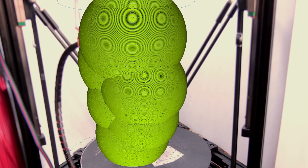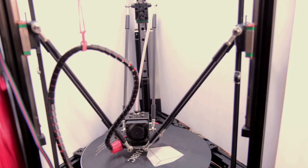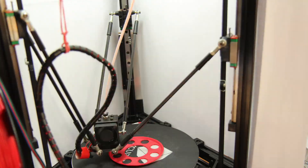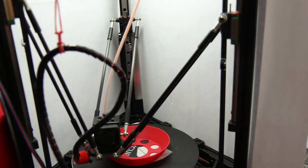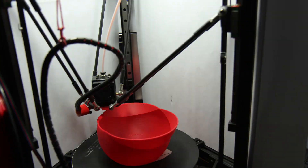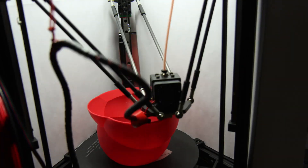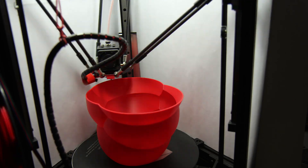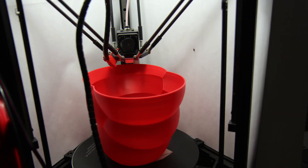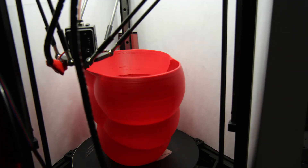So I planned to print this nice cocoon-like ceiling lamp, but my printer had different plans. However, it went well for the first half. But then it happened.